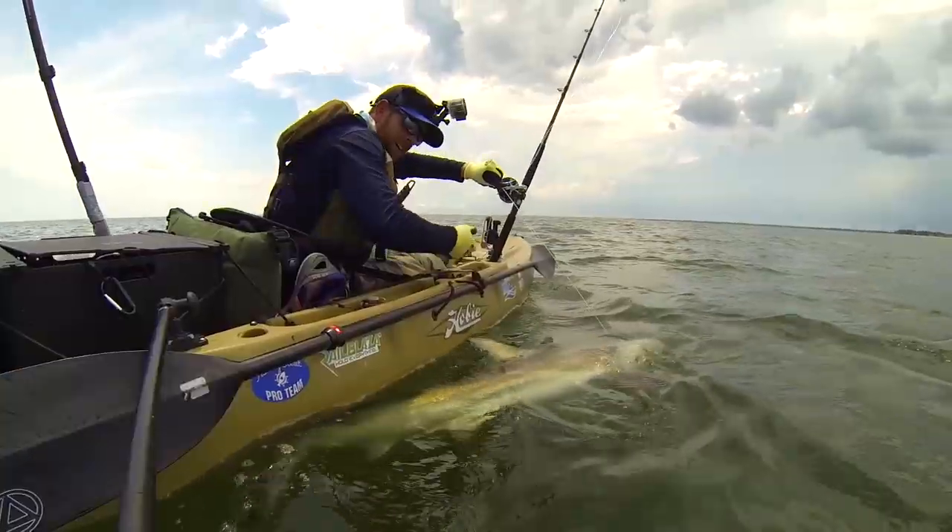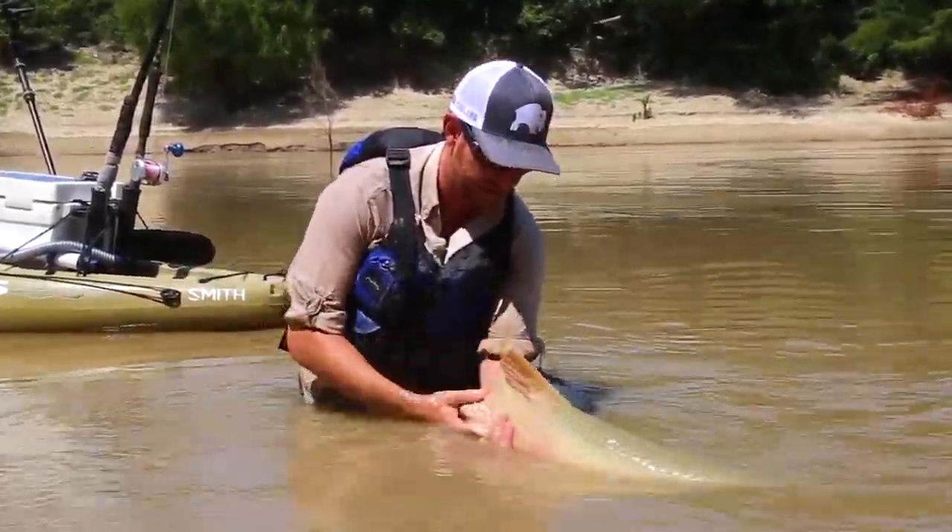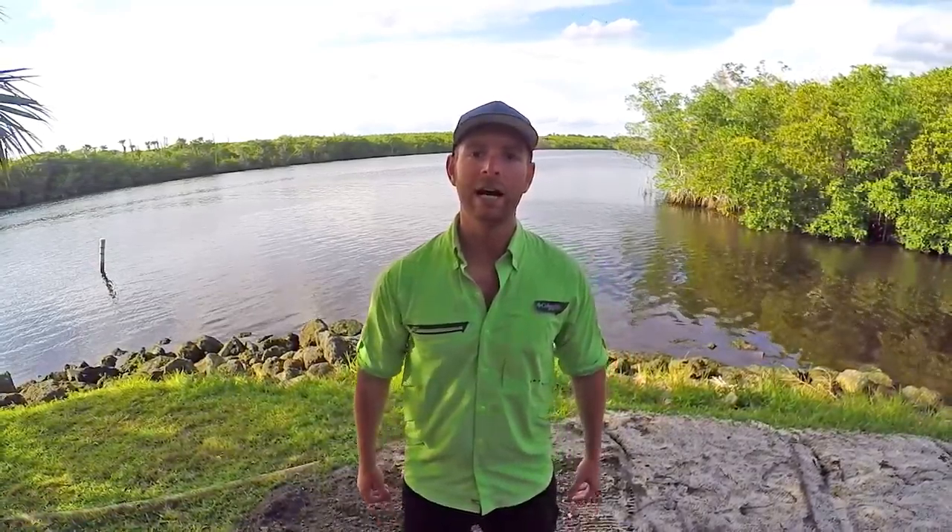If you remember those three tips and make sure you always have a buddy with you, you'll be able to safely catch big game from your kayak without going swimming. I'm Robert Field, and those are my three tips for fighting big game from your kayak.